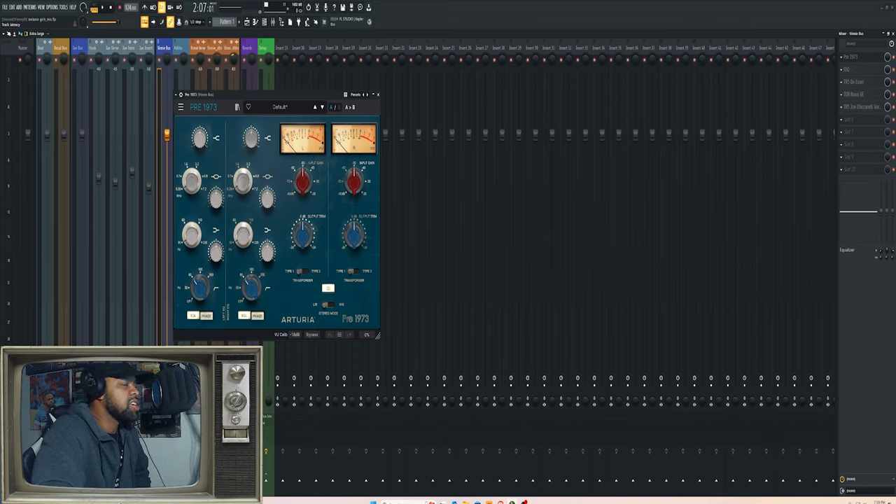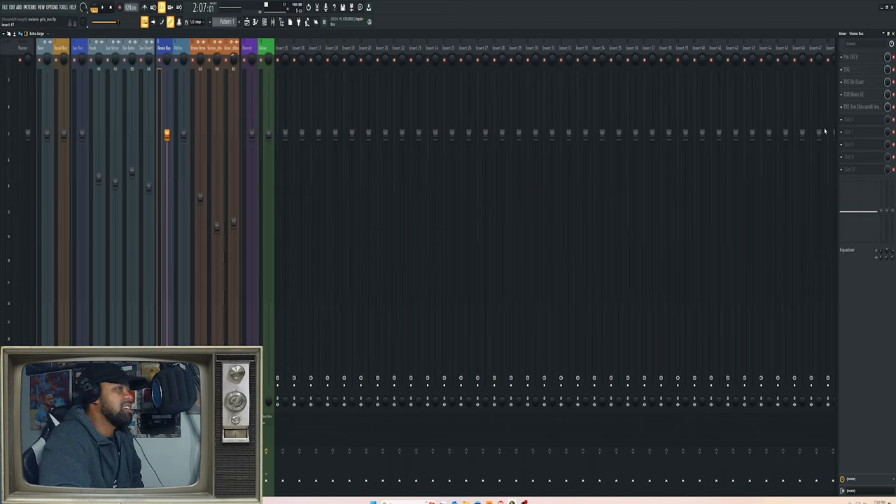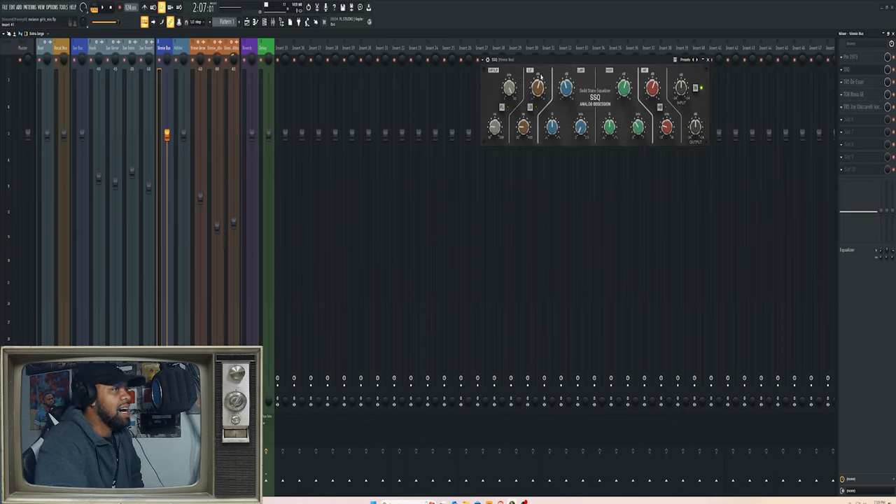This plugin just gives it an analog sound — I don't really use the EQ outside of just the high-pass filter. I turn up the input gain to give it that saturation. Typically I use Type 2, but for this vocal I used Type 1 for the transformer — it just gives a different kind of sound for me that I really enjoy.